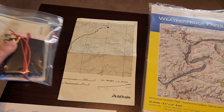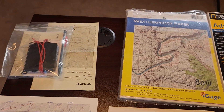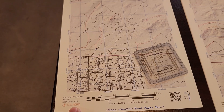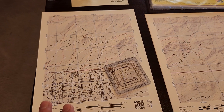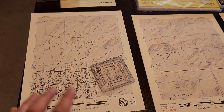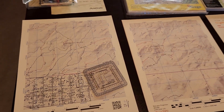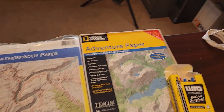I wanted to try something different and go to color. A few things happened — number one, I moved away from AllTrails and I'm really having great success with CalTopo. Even without an account, you can print 8.5 by 11 sheets, pick your scale, pick your grid reference system, and copy or print those out as PDF. The color is absolutely amazing, and to do that I decided to print on different paper.